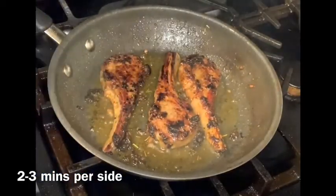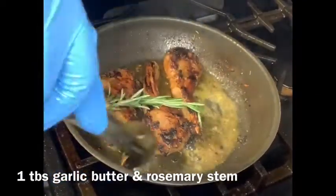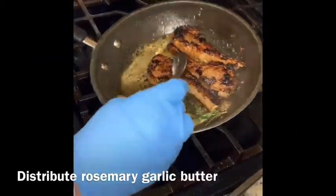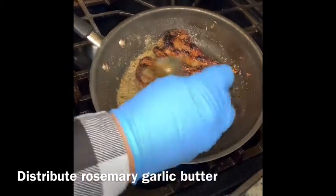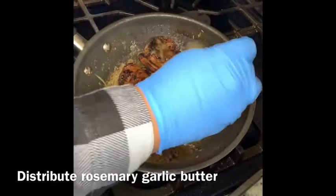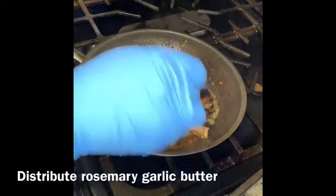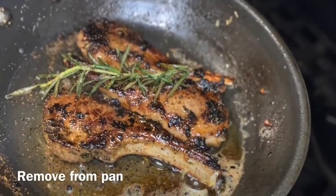After you flip them the first time, add one tablespoon of garlic butter — I'll do a video on how to create that — and one stem of rosemary. Let those flavors cook together and make sure the butter melts. Then create a pool by leaning the pan towards you, and use that pool to distribute the butter onto the lamb chops. This technique is called butter basting. Once completely done, remove from heat and cover with aluminum foil.